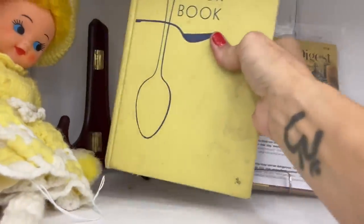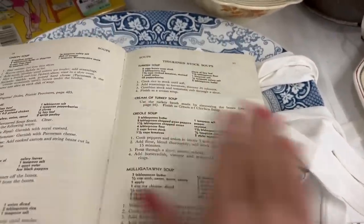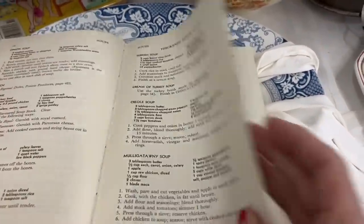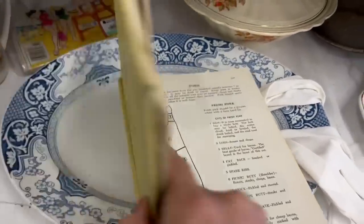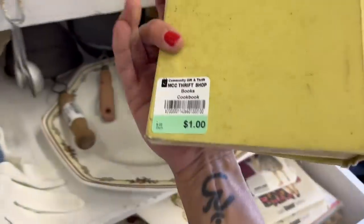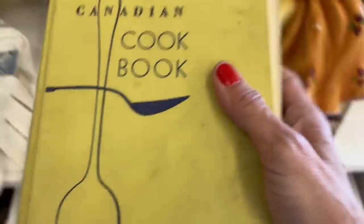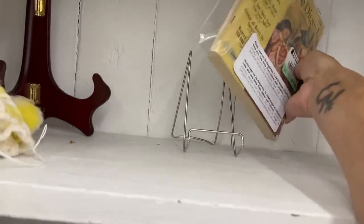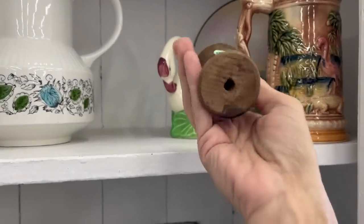I've got a Canadian cookbook for one dollar. It's kind of rough. I don't eat meat so that's kind of... it's pretty dirty but a magic eraser might clean that up. For a dollar I'm gonna pick it up — it's very old. Sure, I'll never use it but I can display it. That's a very old spool of thread.